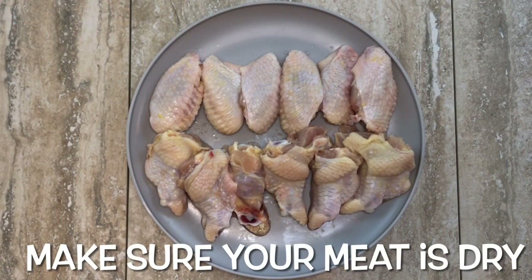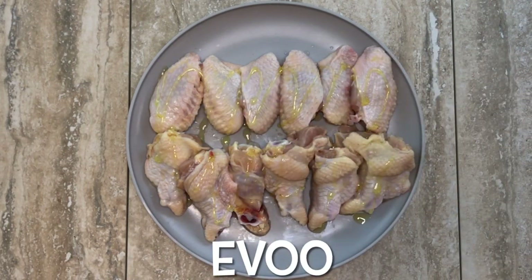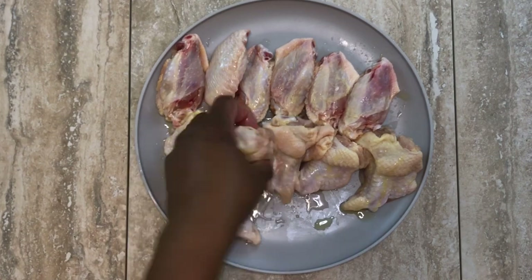The wings are all nice and clean. I cut them in the middle and also cut the wingtip off. Don't throw those wingtips away — you can save them, freeze them, and use them for chicken stock.